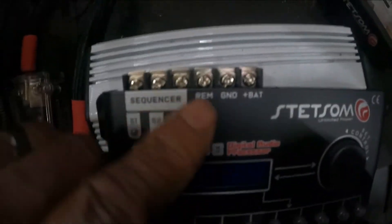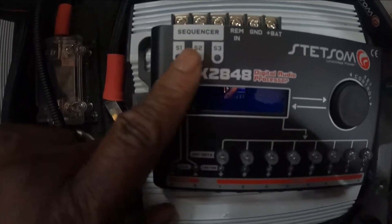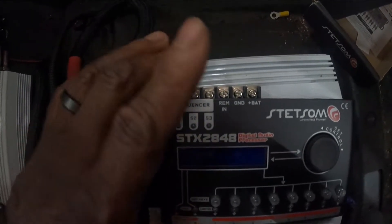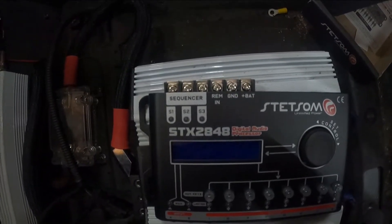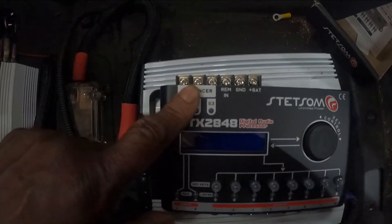Up here you have your power, battery, ground, remote, and then you have your sequencer. Basically what this does is it allows the amps to turn on two seconds apart, so you don't get that annoying pop that sometimes happens if you don't have a good ground or some other issues. This is definitely a good thing to have, but you can also turn it off if you don't need it.